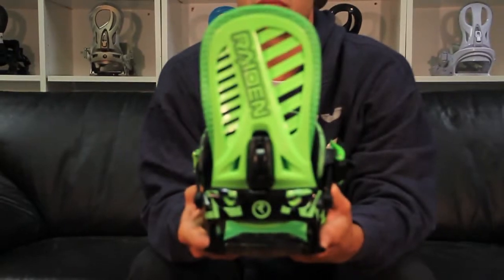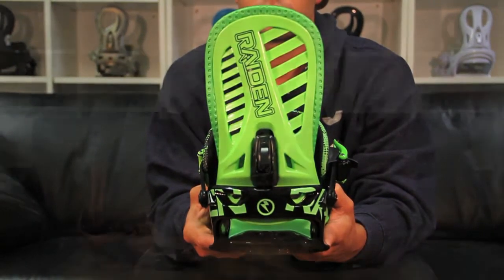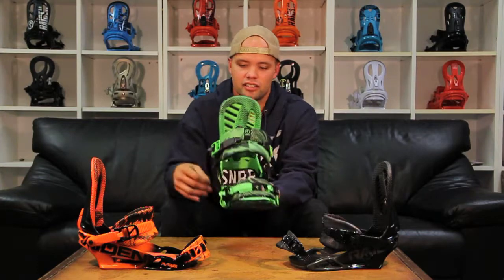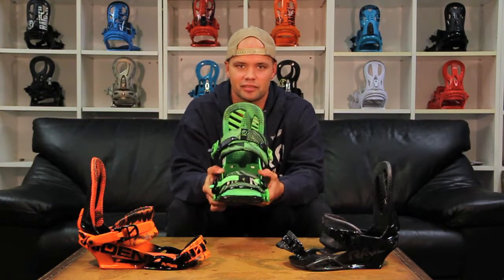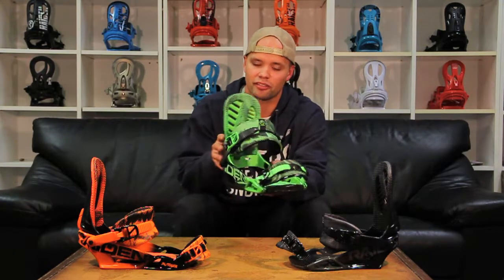The Pusher features an asymmetrical hammer highback, which is a highback that is inverted by 5 degrees inward, so it gives you a more natural stance and less pressure off your back, but still really responsive.